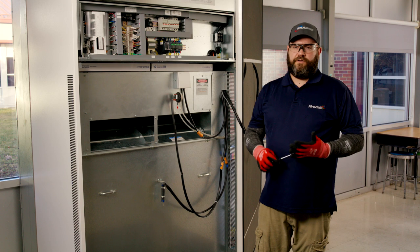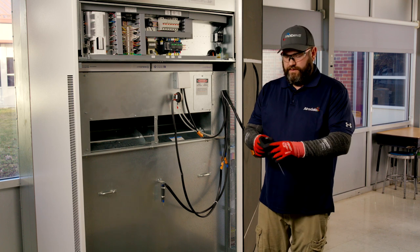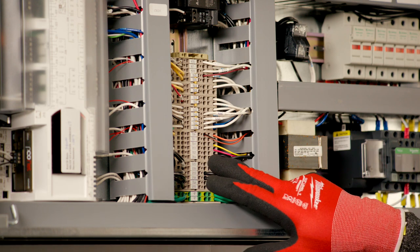When it comes to the terminal block, it can be a little confusing as to how it works and how to get wires in and out. I'm going to show you how to do that now. I'm going to be using a flathead terminal screwdriver.